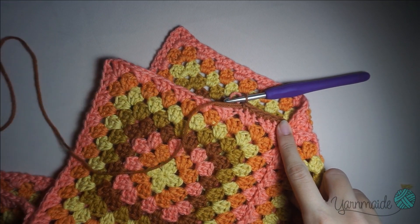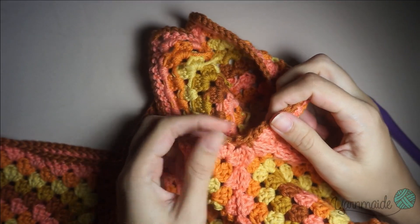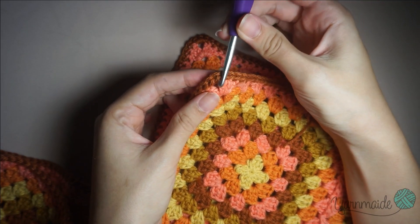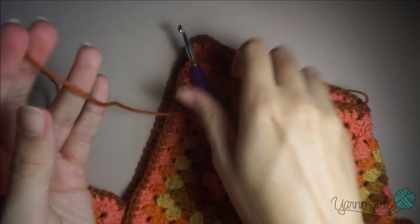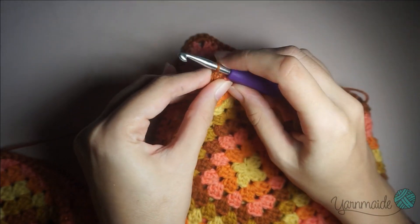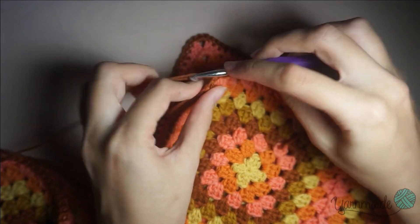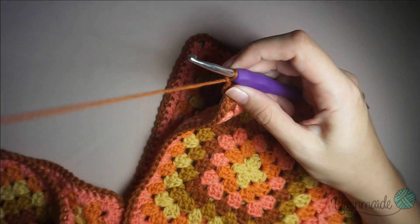I have finished doing the single crochet around the border — I finished with a slip stitch, chain one, and cut my yarn. Now I'm gonna go into this single crochet at the top and attach my yarn. I'm gonna do 55 chains for the strap — that is my measure; it doesn't have to be yours. You can measure a strap from a top of yours and do that amount of chains. I'll begin doing my chains and meet you back here.